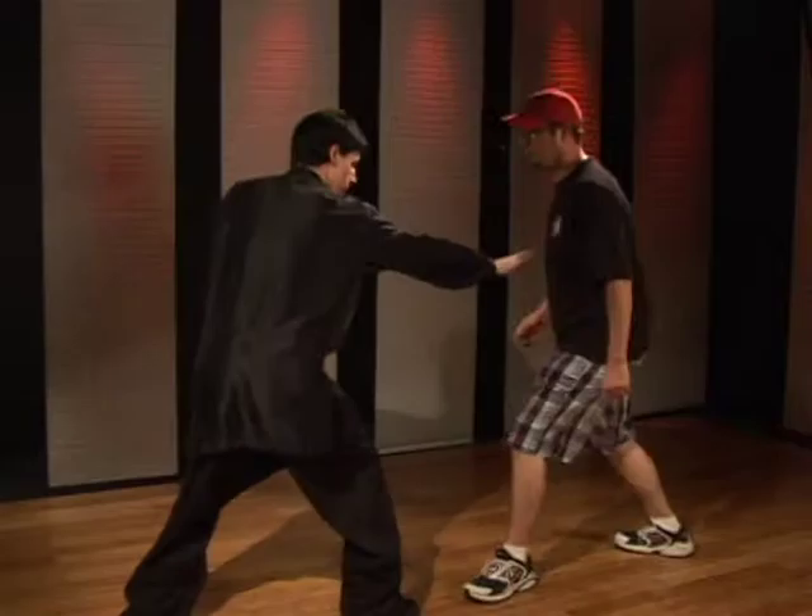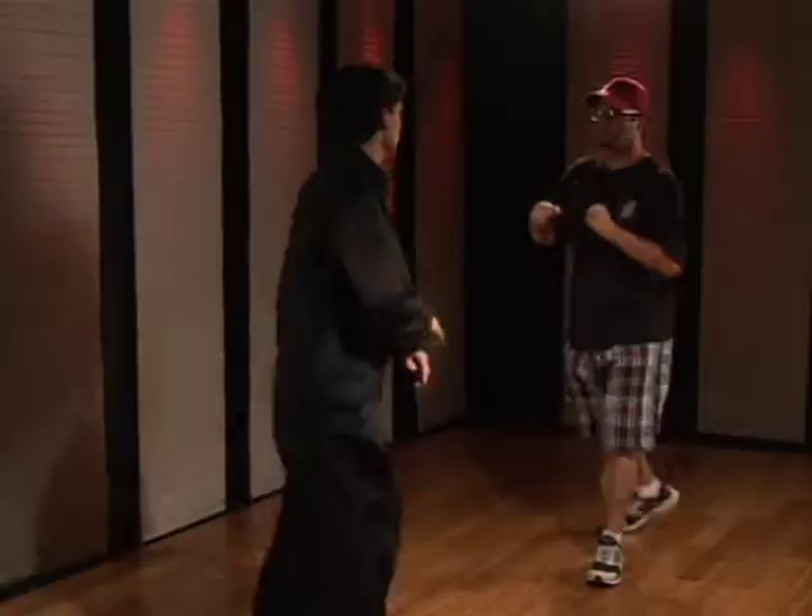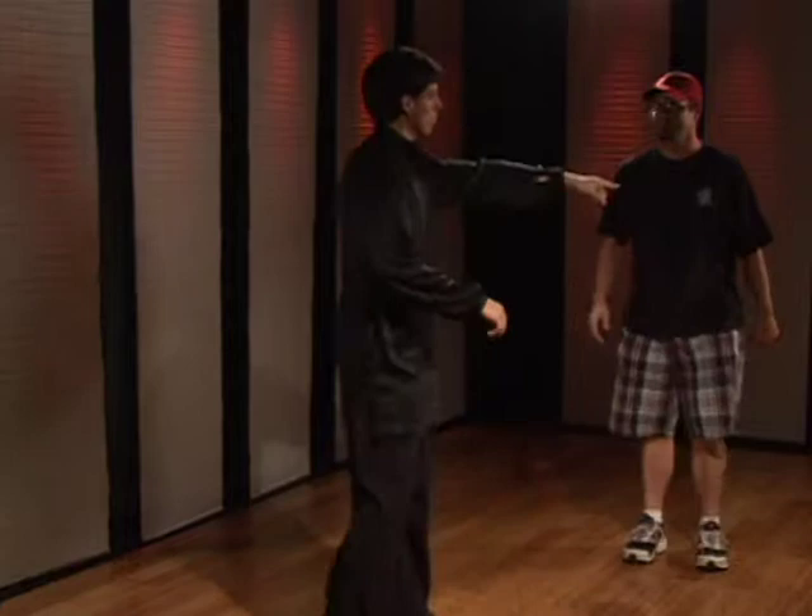One slow: one, two. One a little faster: one, two. Just like that.